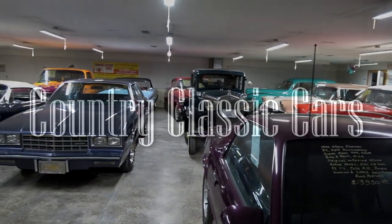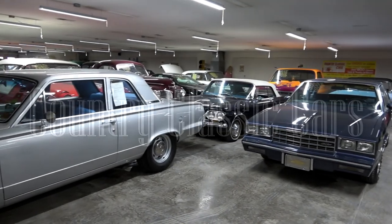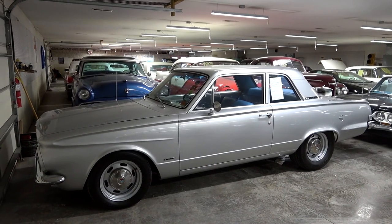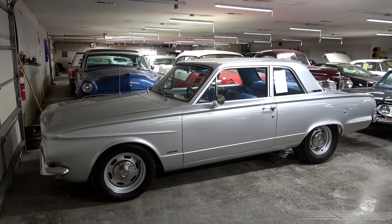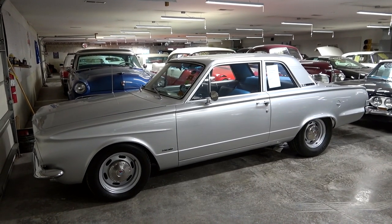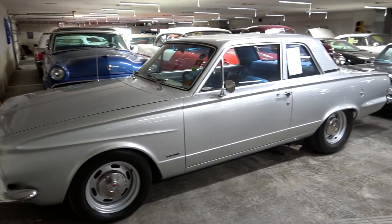Today, once again, I'm coming to you from Country Classic Cars here in Staunton, Illinois. And today I thought you might like a look at this 1963 Plymouth Valiant. This one's been modified quite a bit from stock, so I definitely thought it was worth taking a look at. They've done a really excellent job on the build on this one.